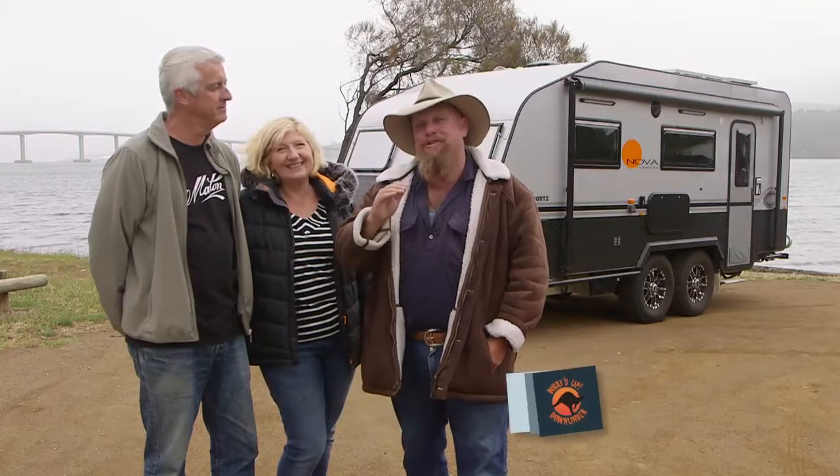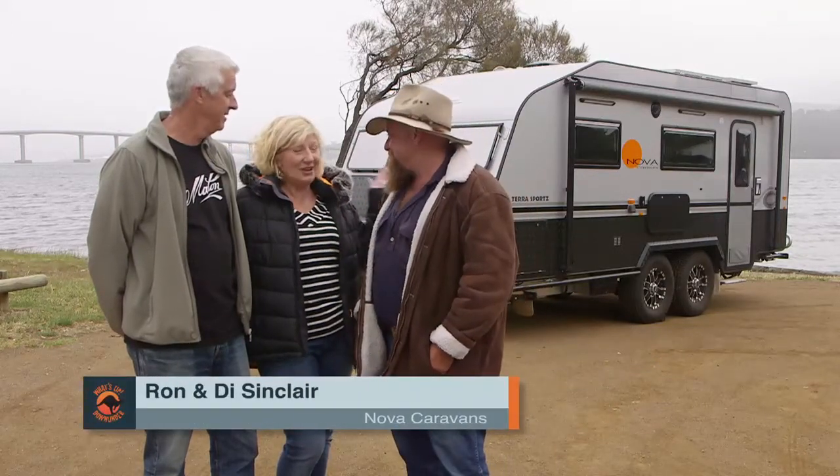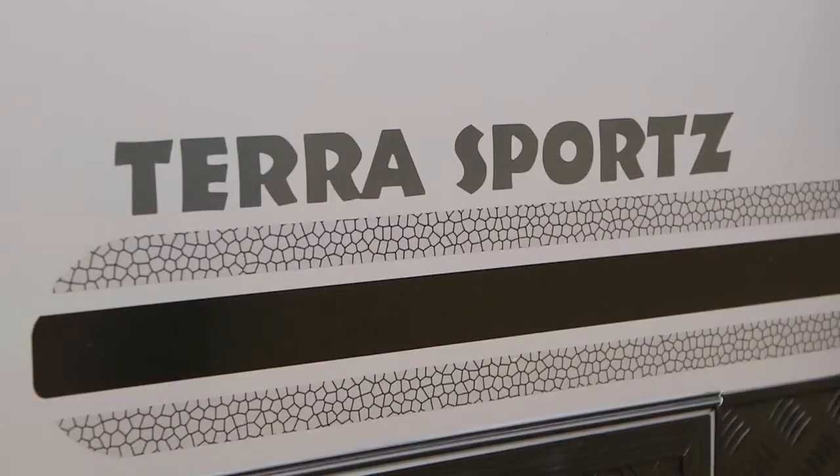Ron and Dye Sinclair are riders for What's Up Down Under magazine, and that's a position you don't get if you don't understand caravans. That's right. Let's go have a look at our beautiful Nova Caravan TerraSports.